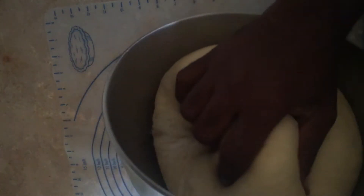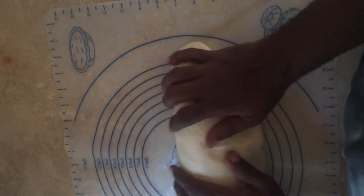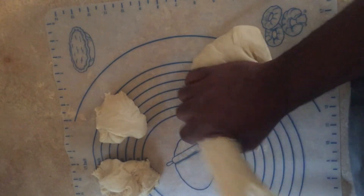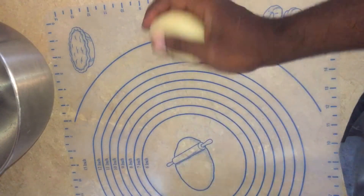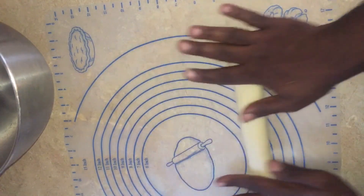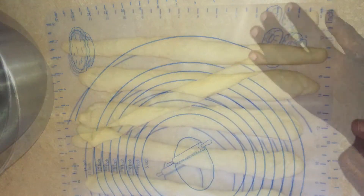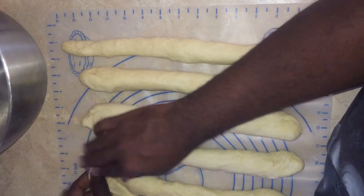It's been about two hours and fifteen minutes. I'm going to press all the air out of the dough. Now I'm going to separate the dough into six even pieces. After you get six equal pieces, we're going to roll each one out into a long strand of equal length.